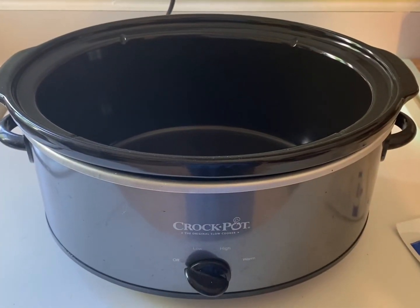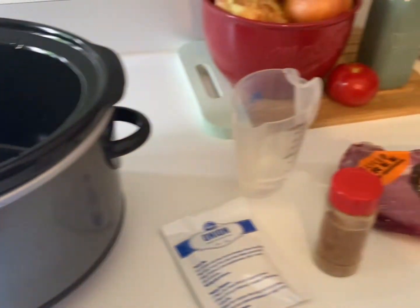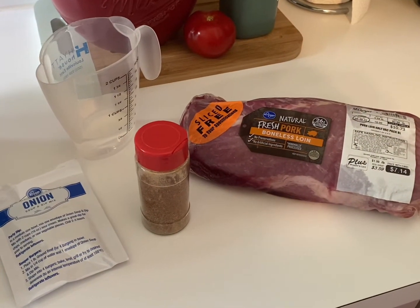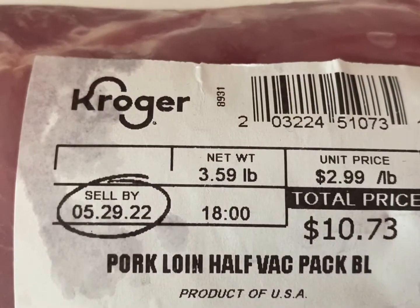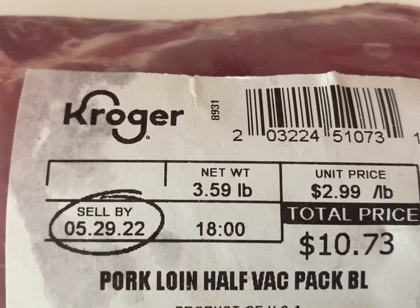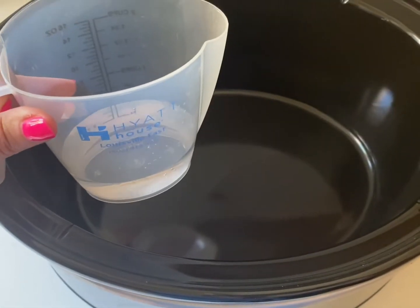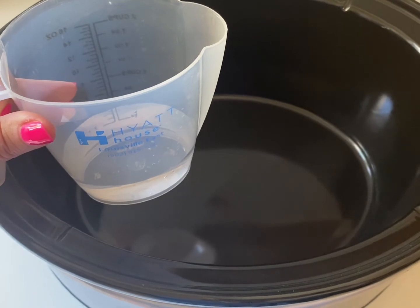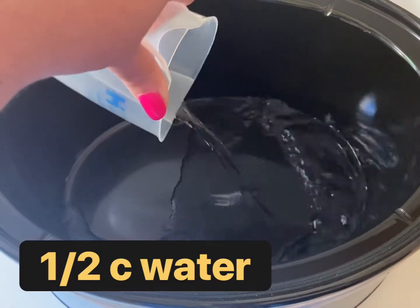So let's get started. I'm going to get started early in the day. I've got my crock pot ready and the ingredients that I'm going to need. The pork loin I'm using is just over three and a half pounds. Like so many of my other meat recipes in the crock pot, I'm going to be starting out with one half cup water.